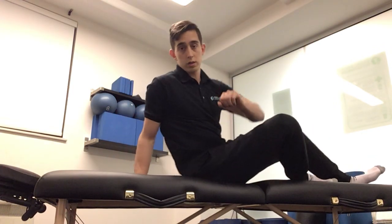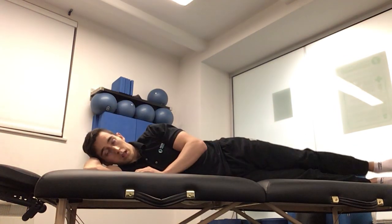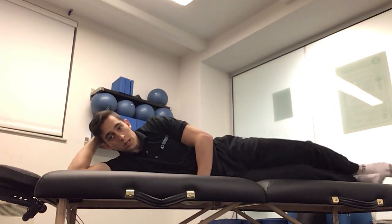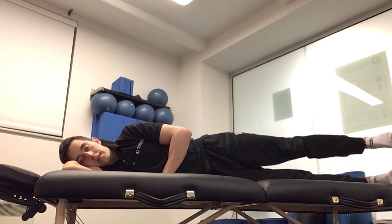For hip cycling, we're going to go on to our side, working on the left side, so I'm going to pop on to my right side, legs extended — both legs extended. Then you're going to bring the top leg up about 10 centimeters.